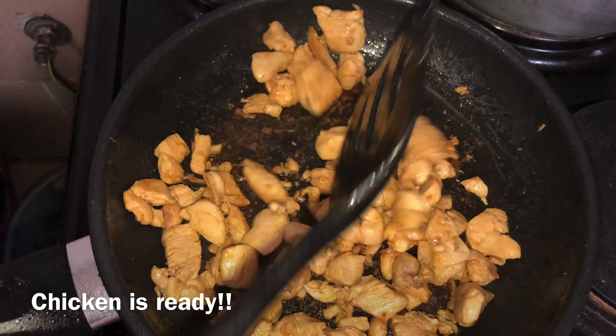Once the onions and peppers are cooked, I'll set them aside and use the same pan to lightly fry my baby marrow and the carrots. I'll just add salt and nothing else, and fry them for about five minutes so they still maintain their crunchiness but are cooked enough to be enjoyed.